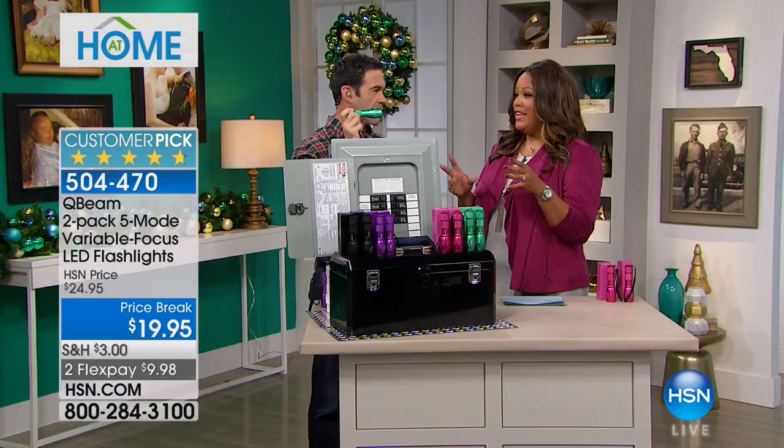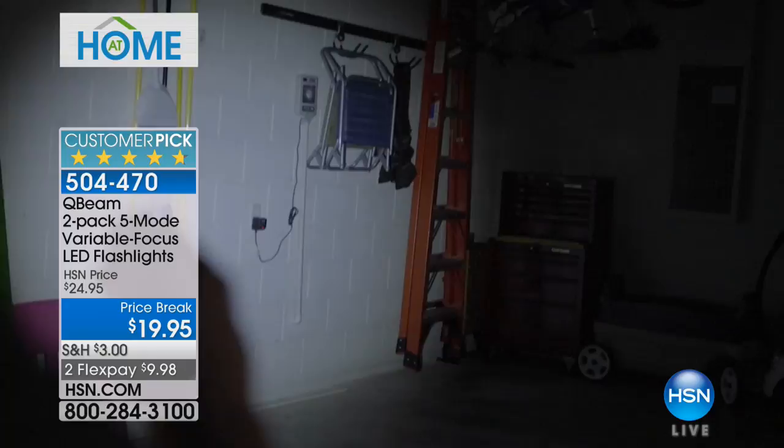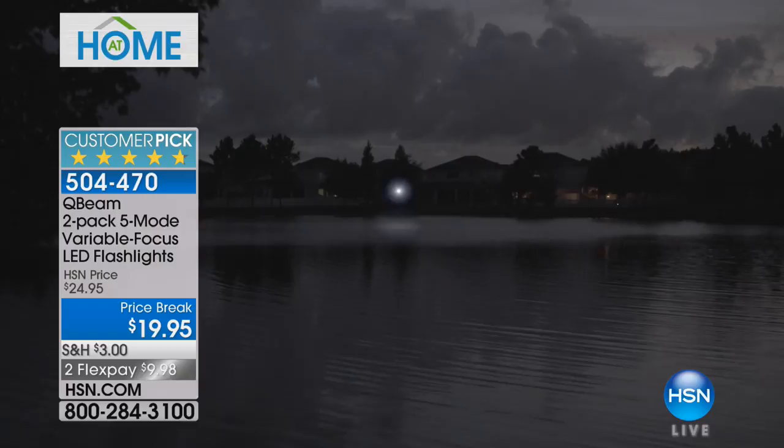Hurricanes have been unprecedented. We all have disasters — California, Minnesota, everywhere. Tornadoes, earthquakes, hurricanes. When storm season hits and the power gets knocked out, you're reaching for that flashlight. This is something small enough to keep in your purse, but it's aircraft-grade aluminum. It's nearly indestructible.